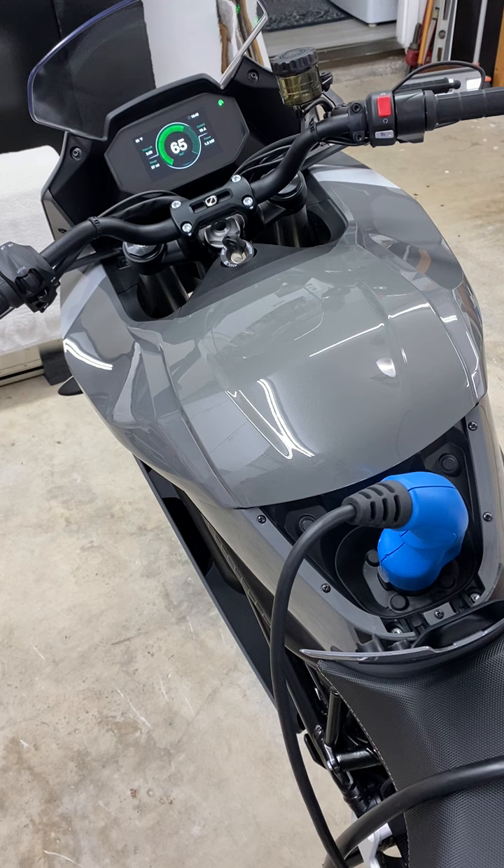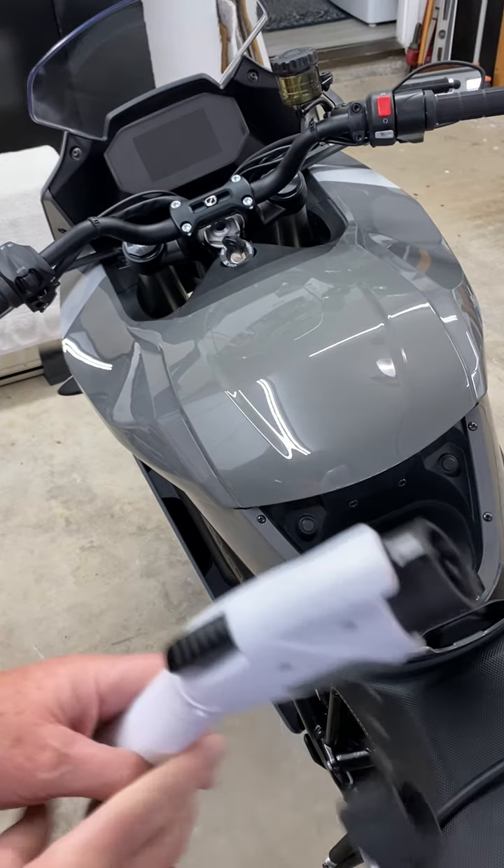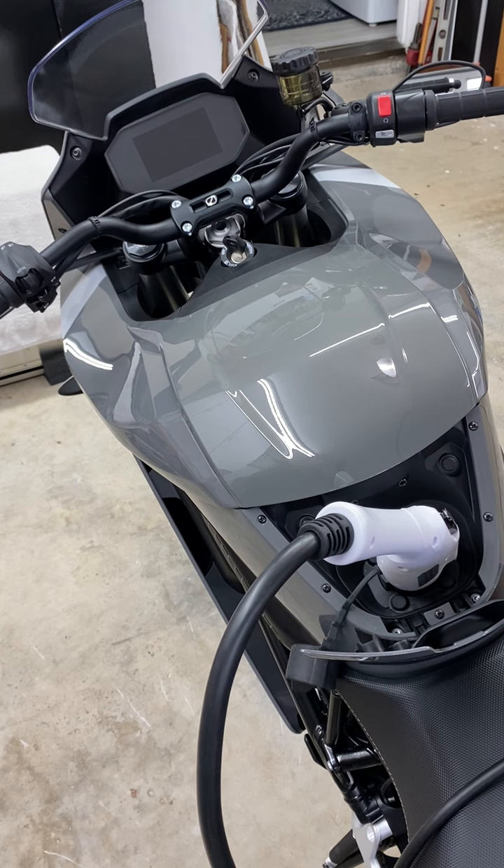I'm going to disconnect this and plug the 220 back in. Now I'm putting the 220 back in. The bike comes up, and the charger just clicked, indicating that it's supplying power now. Look — the bike is charging. It does this every time. It takes about 25 minutes of inactivity for the bike to reset. It won't take a charge on 220 unless you do the 110 dance first.